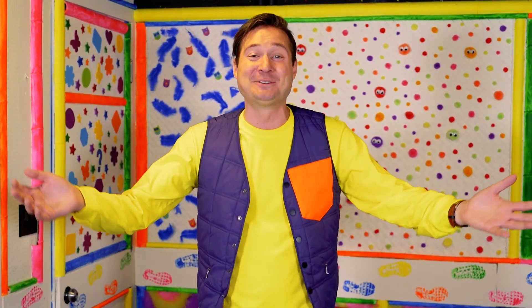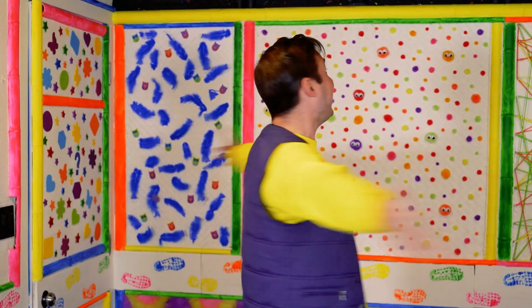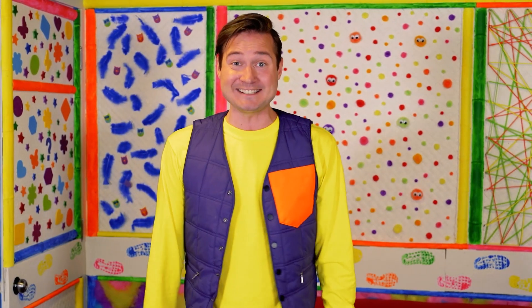Welcome back to my adventure room! I am so happy to see you again! Here, anything is possible! Today, we're going to do a science experiment!